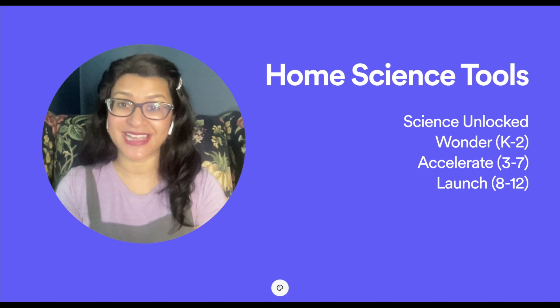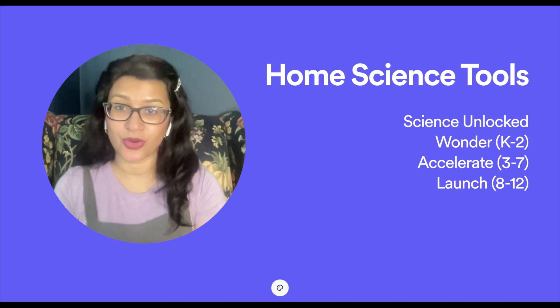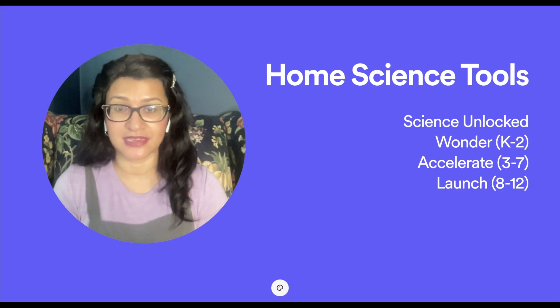Home Science Tools is kindly sponsoring this video and sent me one of their Science Unlocked kits from the Accelerate level to share with you. Before I get into that, I wanted to navigate through their website so you can see how easy it is to find whatever you need — whether you're using Science Unlocked or a separate curriculum — because they make it a one-stop shop for all your science experiment materials.